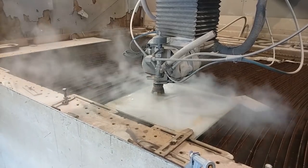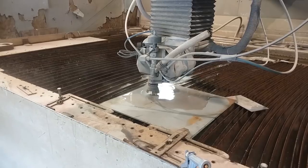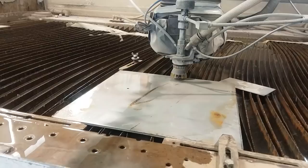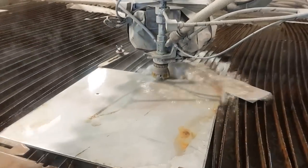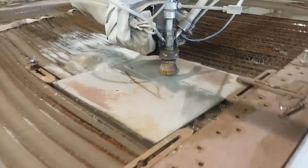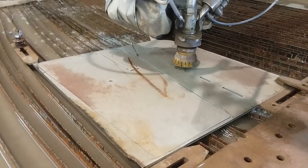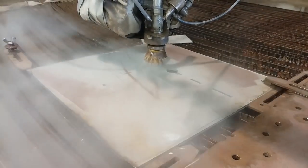I had to turn the sound down because it is very loud in the water jet room. The material here is quarter inch thick 316 stainless steel. Now you may notice some rusty areas on the surface. That is because stainless steel can in fact rust when it is in direct contact with regular steel — it loses its anti-corrosive properties. But we can grind that out and passivate the material and that won't be a problem later on.